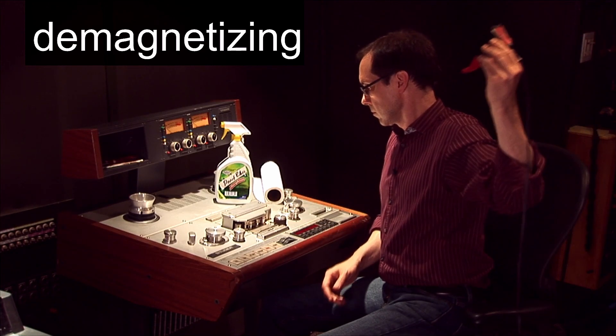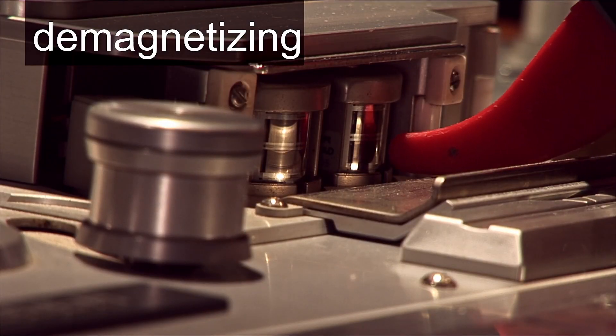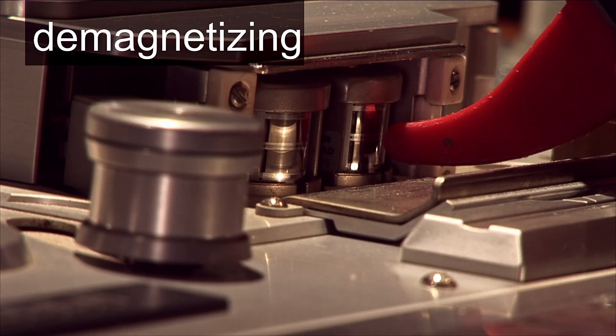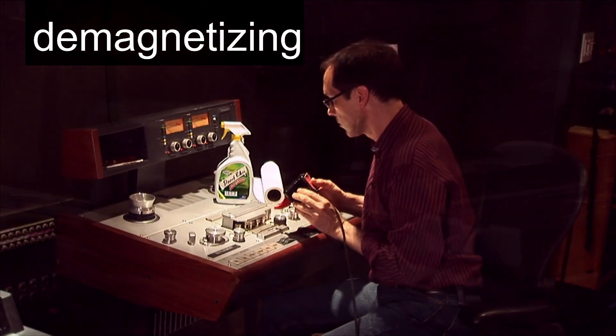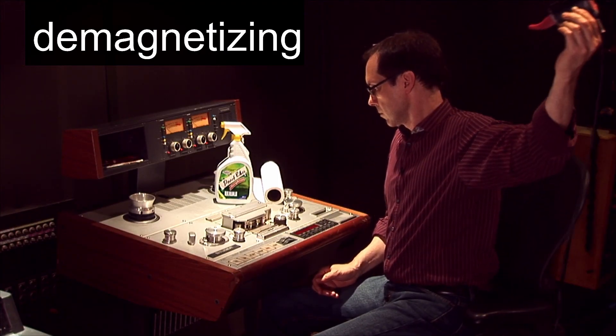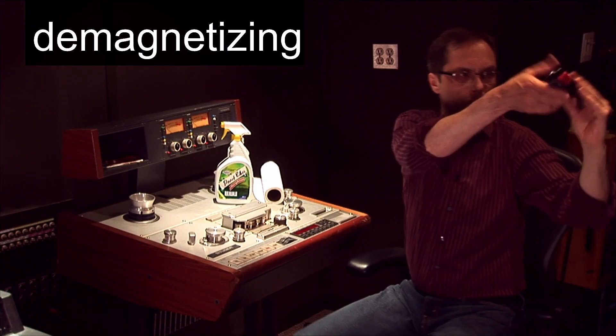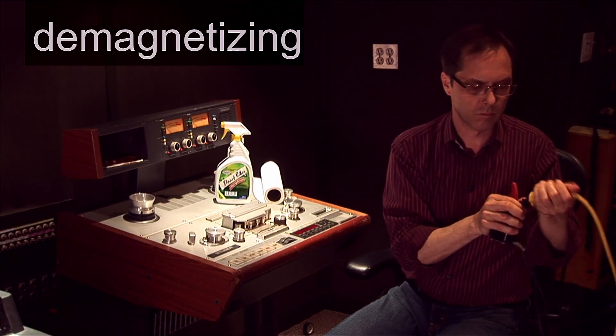The most important thing to remember is to not come in contact with the machine. If you do, carefully start over and demagnetize again. When you're finished, turn the demagnetizer off when you're three or more feet away.